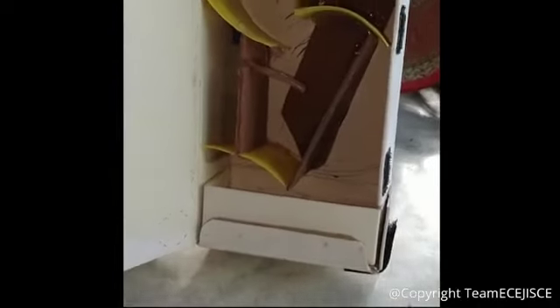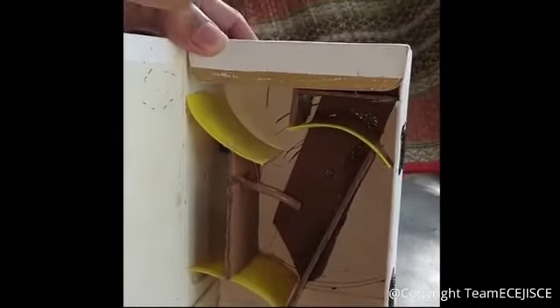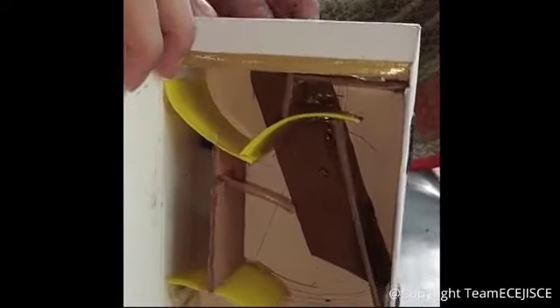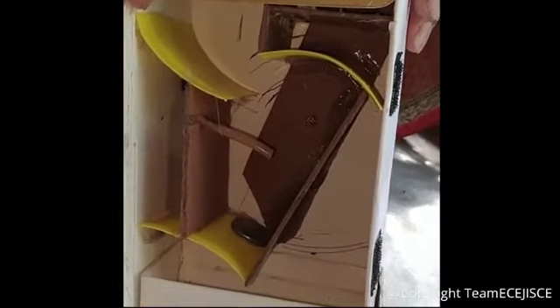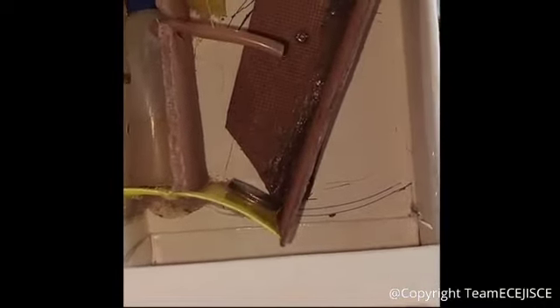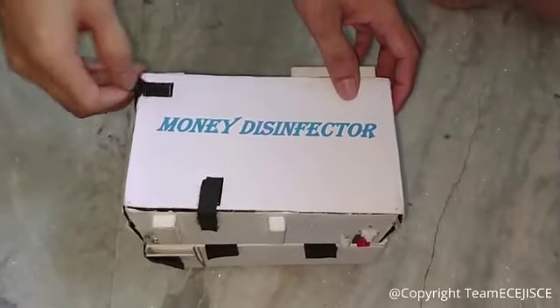This is the mechanism of the coin disinfecting compartment. First, the coin is inserted into the device, then the first shutter opens. The push button is pressed and alcohol comes out from the tank. The disinfection process is completed with the opening of the second shutter.